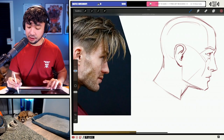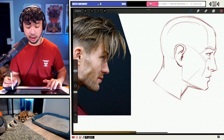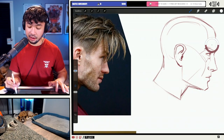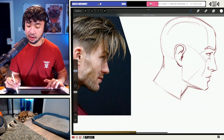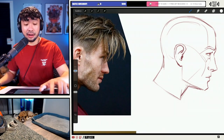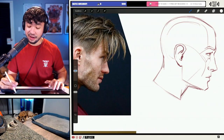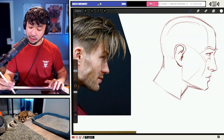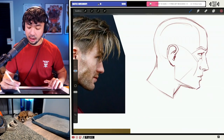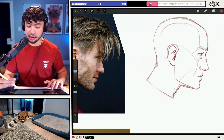Out of curiosity, for those of you watching live, how many of you guys have ever struggled with drawing hair? Put an F in the chat if you were like me — I had some crazy ideas for hair, but the moment I tried them, they did not look the way that I thought they would look. Hopefully today's stream will make it a little bit easier to digest and understand what's going on with hairstyles and stuff.